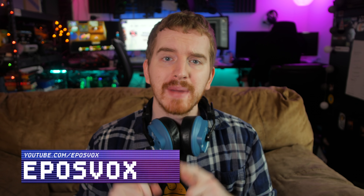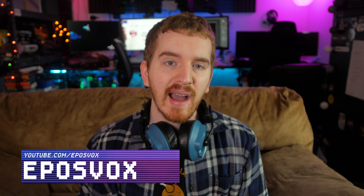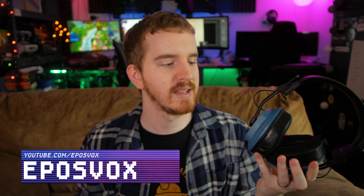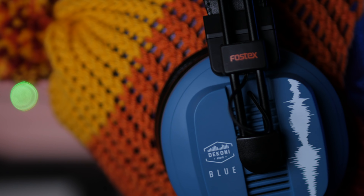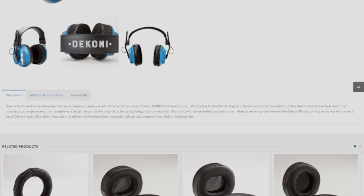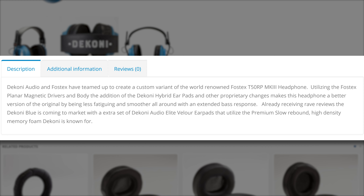I'm EposVox, here to make tech easier and more fun, and the people over at Dekoni Audio let me take an early look at their upcoming collaboration with Fostex. These are the new Blue headphones — yes, that's what they're called, that's not just the color. These headphones are actually a revision of Fostex's T50RP Mark III, which aims to make the headphone less fatiguing and smoother with an extended bass response. They're also equipped with Dekoni's hybrid earpads, which I've recently reviewed for the best comfort and sound compensation, but Elite Velour earpads are also included in the box.